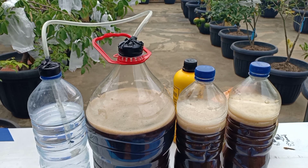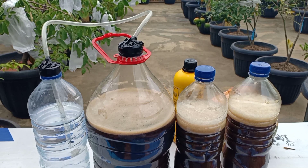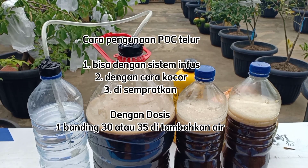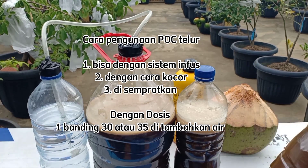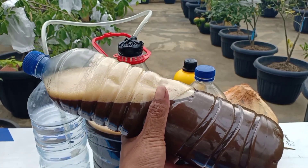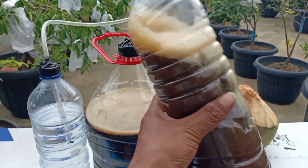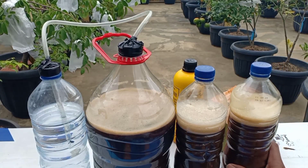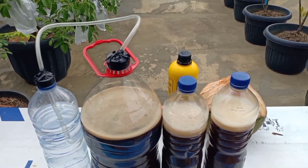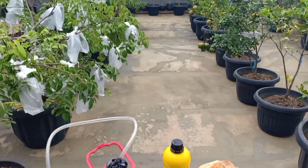Untuk penggunaan POC ini, jika sudah tidak mengeluarkan gas lagi POC ini sudah bisa digunakan ke tanaman. Cara penggunaannya ada yang sistem impus, ada juga yang dikocor, dan bisa disemprotkan ke tanaman. Dosis penggunaan POC telur ini bisa gunakan 1 banding 30 atau 1 banding 35 ditambahkan dengan air. Untuk video ini kita cukup sampai di sini, jika ada yang mau ditanyakan bisa tanyakan di kolom komentar.